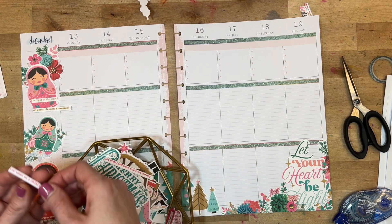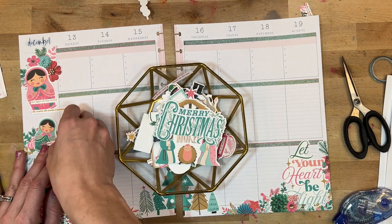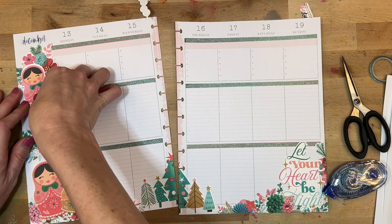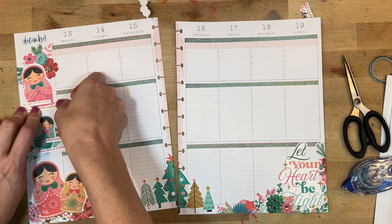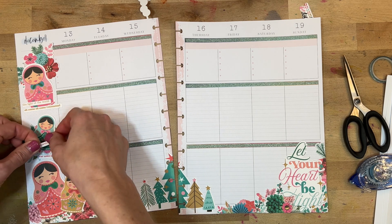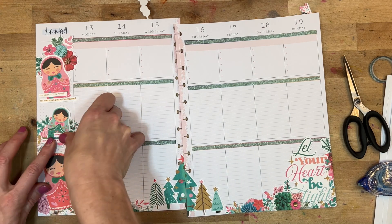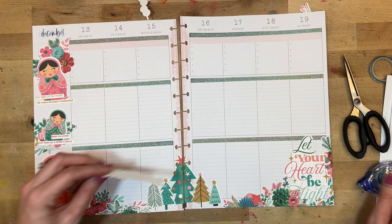There was a ton of word fetti in this set, so I'm looking through and picking out a few phrases. The whole page will be filled with words once I take notes during my morning quiet time, but I wanted to include a few phrases. Over here it says 'the light of the world,' 'oh come oh come Emmanuel,' and then with my next little Russian doll it says 'hope has come — for unto us a child is born.' Those turned out so cute. Then there's a phrase that says 'Christmas,' which is super cute and that's going over here as well.